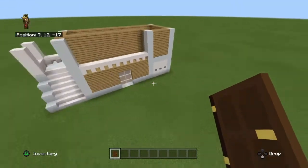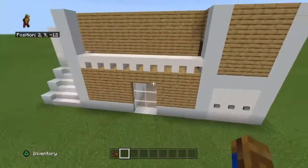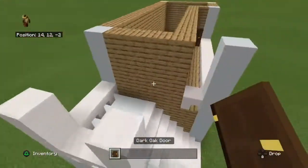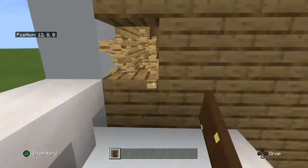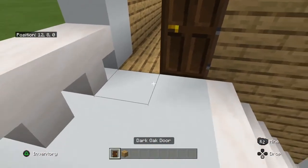So now we're going to add some doors to the house. It's not really a big porch, but it's still a porch - like a balcony. I'm going to add an oak door there. And here you need to add a single door.